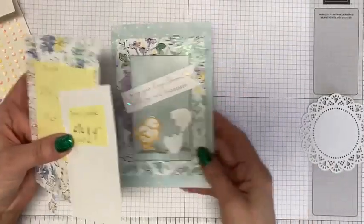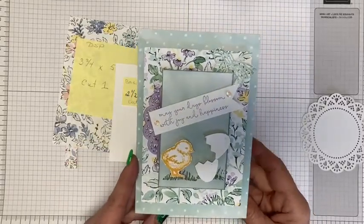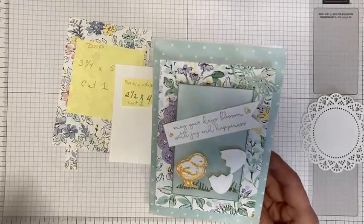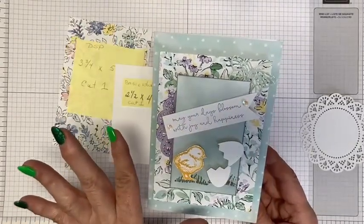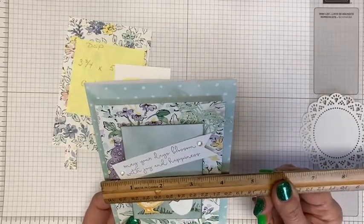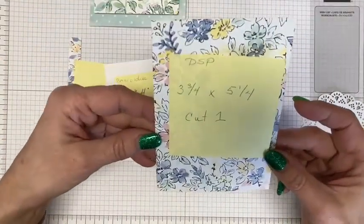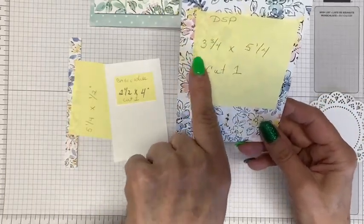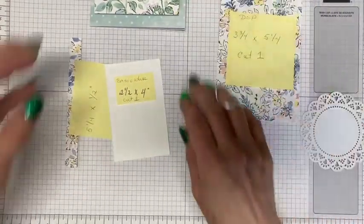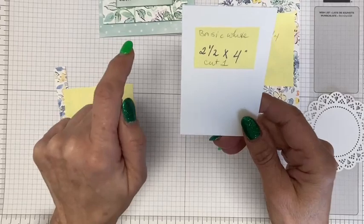Let me tell you the dimensions. The card base is already done for you if you're using the Memories and More card kit. If not, the dimensions are six and a quarter by four and a quarter. Then we're going to need a piece of Designer Series Paper cut at five and a quarter by four and three quarters — cut one. And then we're going to need a small piece of Basic White cut at two and a quarter by four — cut one.